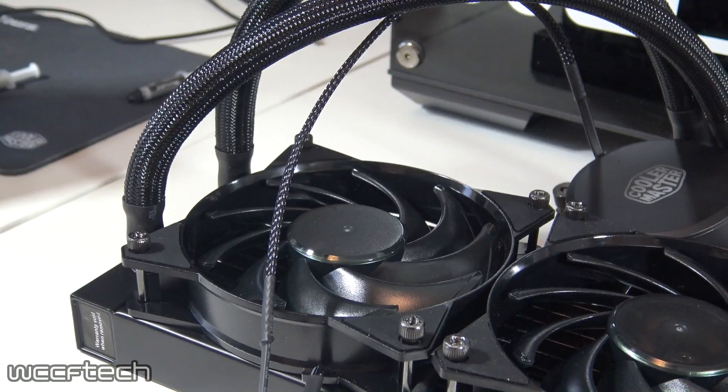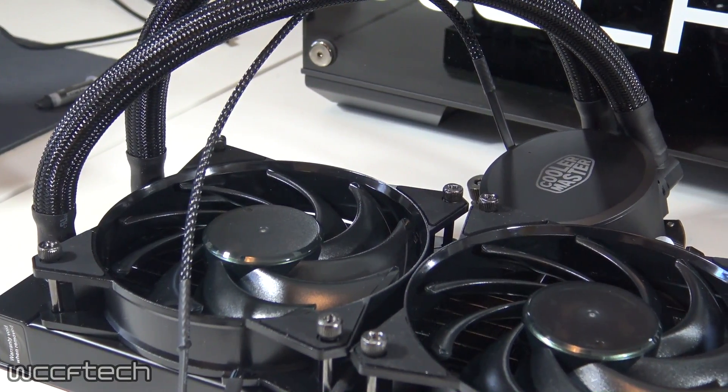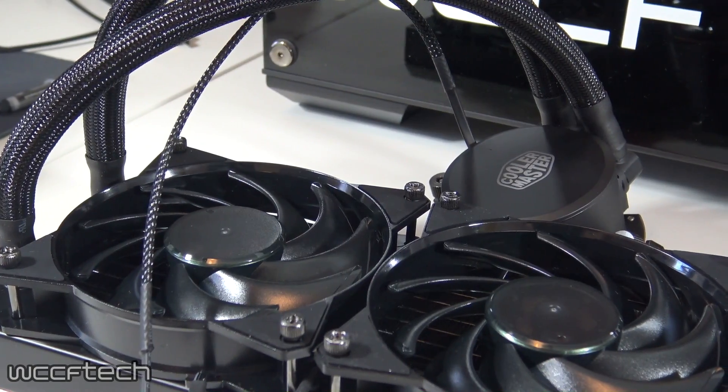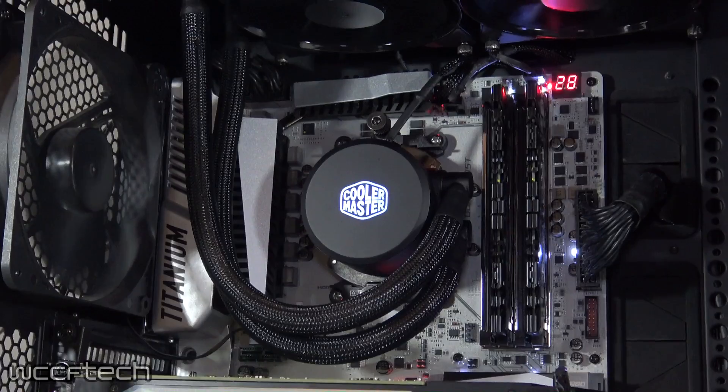Adding an additional $30 and pushing things up to the $90 price point gets you the Master Liquid 240 — obviously a 240mm dual radiator version of the Master Liquid 120.